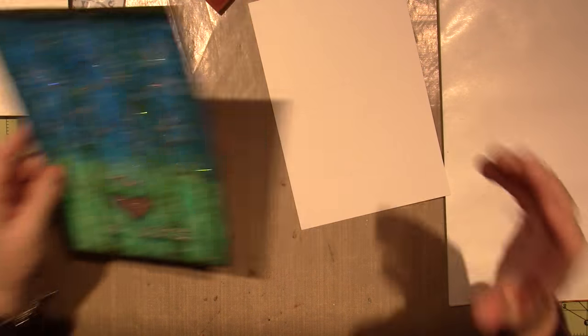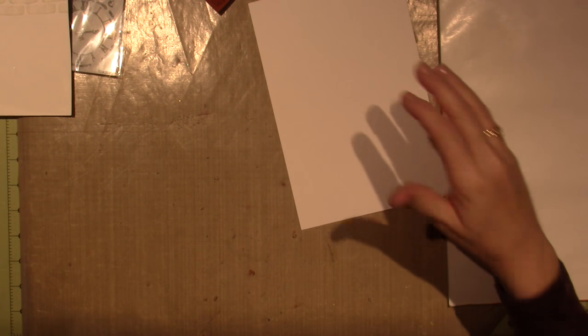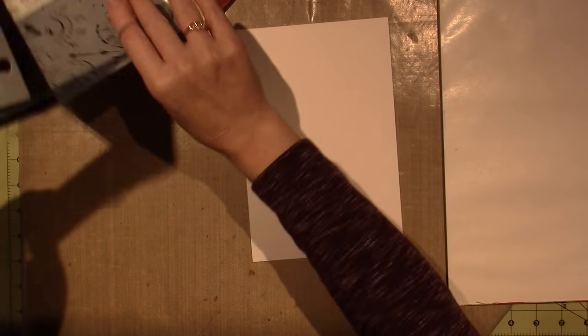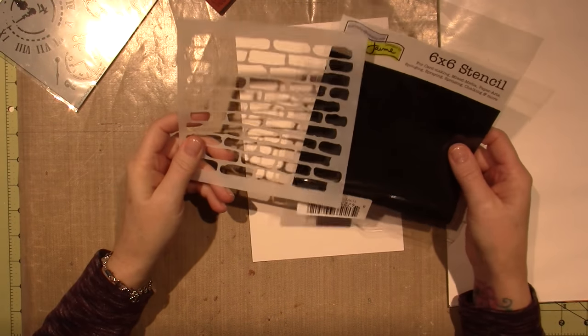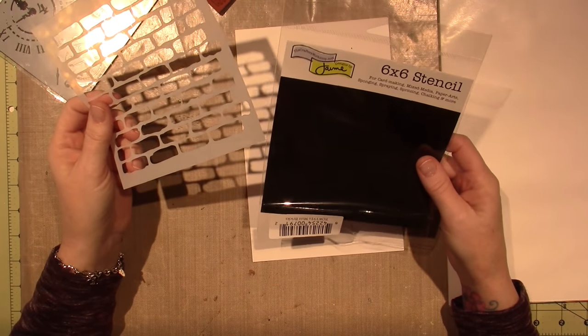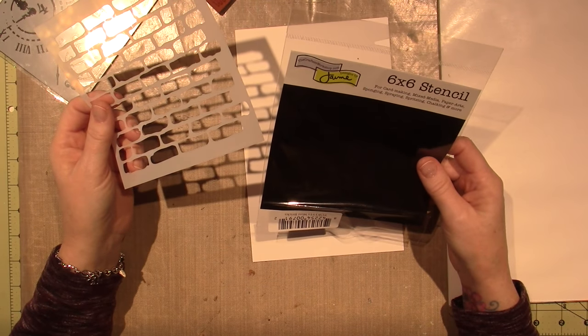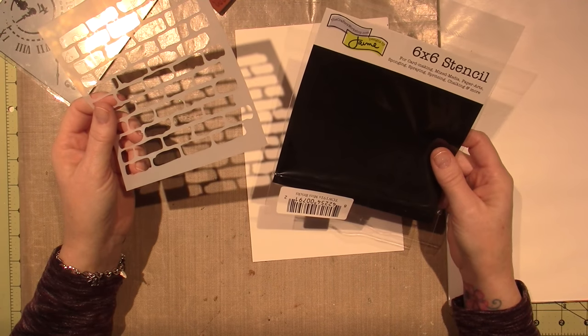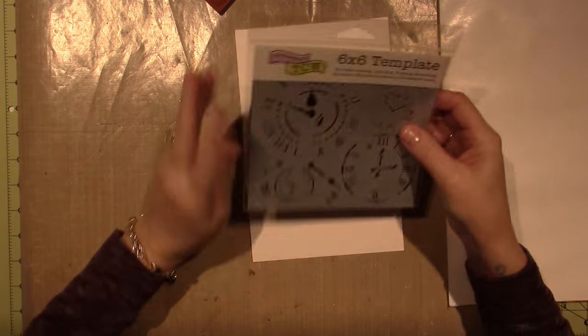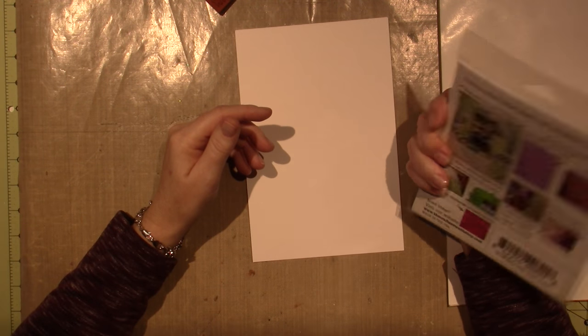I'm going to try and do this similarly this month. I have two stencils that I've never used. I actually did just use this one because I wanted to have a dry one to work with. This is a Crafter's Workshop stencil called Mini Bricks, and then I have this one called Mini Time Travel.